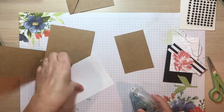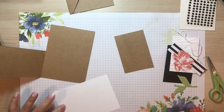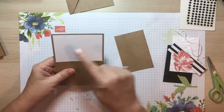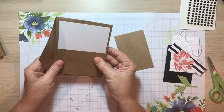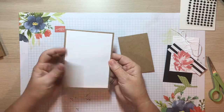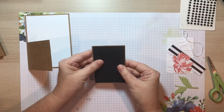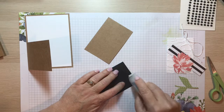Go ahead and add this to the inside of the card with equal borders all the way around. This card is a little different in size than what we normally make — we normally make one that finishes at four and a quarter by five and a half, but this one is four by five and a half. The envelope is a perfect fit. Now that we have the base and inside done, let's build the outside. All your pieces are cut to fit perfectly on that panel you cut off the front.